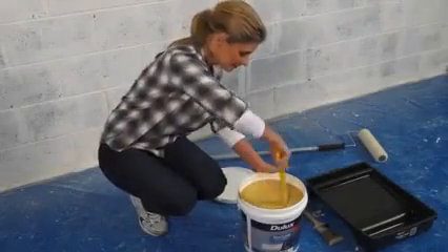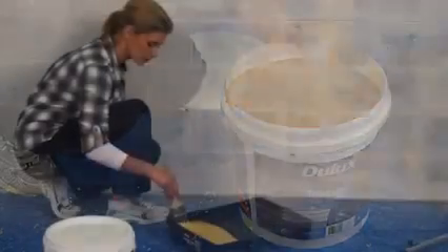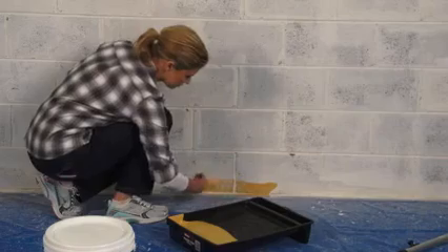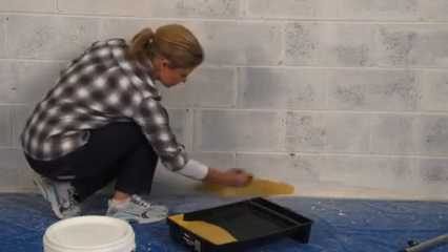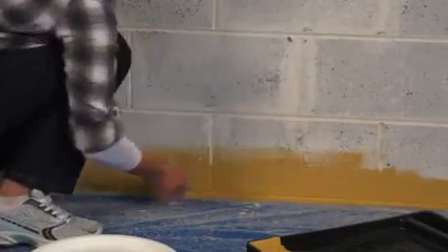Your texture will first need a thorough stir with a broad, flat paddle. Now, start by cutting in at the edges of your wall. Use a brush and apply to any areas you may not reach with a roller. Finish this brush work by lightly feathering the lines into the wall.